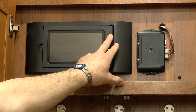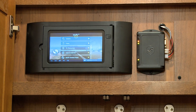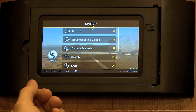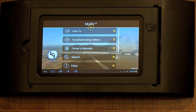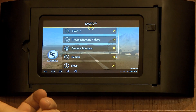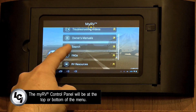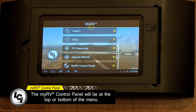You'll notice that there's a slider button on the right-hand side. Slide it — it will click and turn on the screen. With the tablet now on, you'll notice that we're within the MyRV application. The MyRV application houses how-to videos, troubleshooting docs, owner's manuals, search, FAQs, and you'll notice at the bottom, the MyRV control panel.